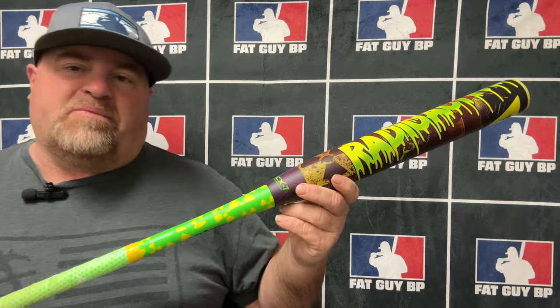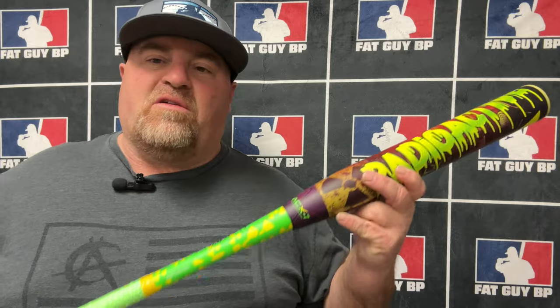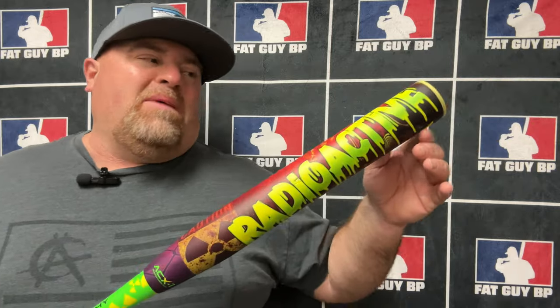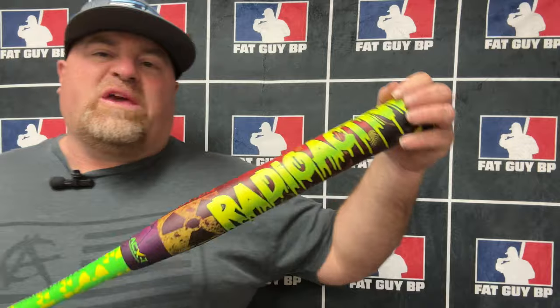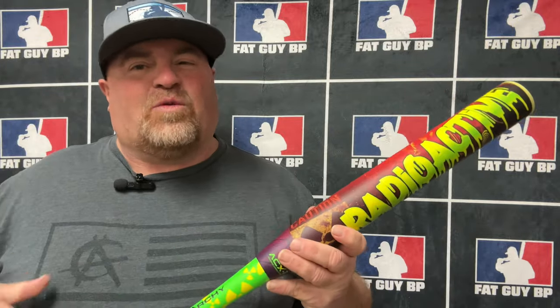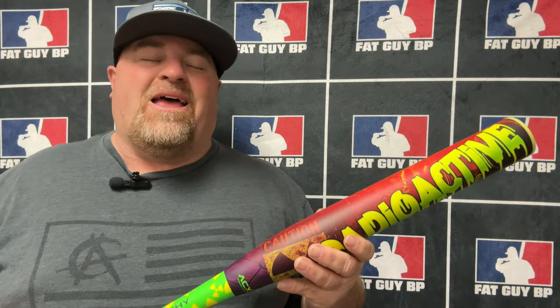Not a big load on this — this is a half-ounce load. What does help this bat a little bit with the swing is it has a thinner handle, so it does make it feel maybe a little bit heavier than the scale weight. I could probably swing a 27-ounce in this, but I'm okay with a 26. It did swing a little bit light for me. The guys absolutely loved it — they love the loading on this.